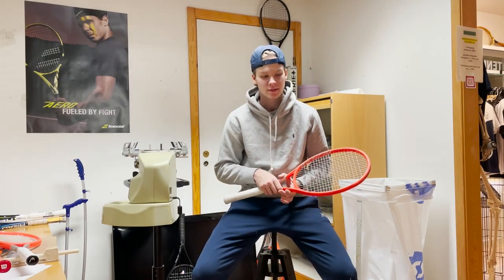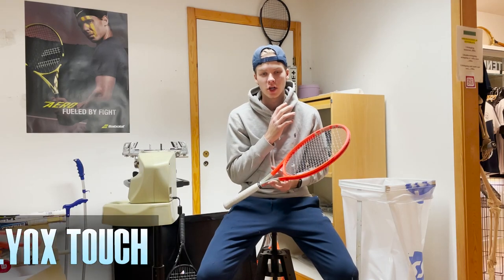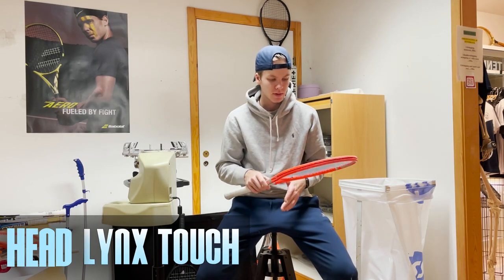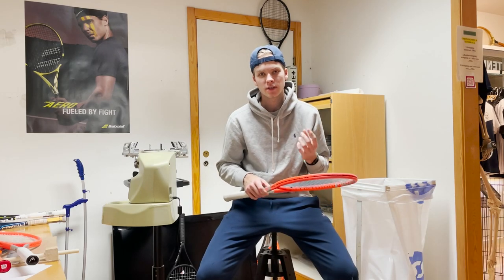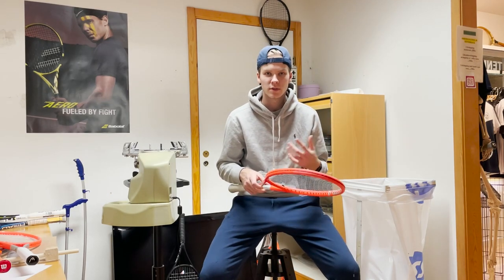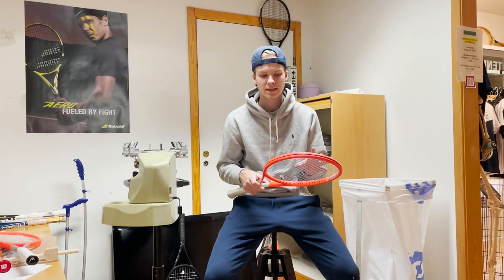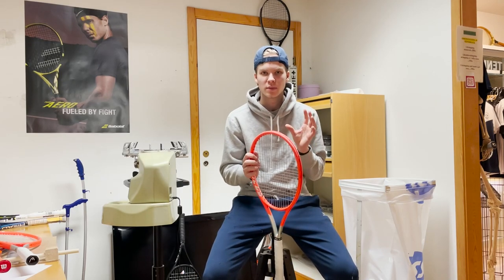Welcome to another review. Today I will be reviewing a new string from Head called Lynx Touch. As we all know they also have strings called Lynx and Lynx Tor, and this is another edition of the Lynx family — something between those, or at least something comparable and something known to be Lynx.